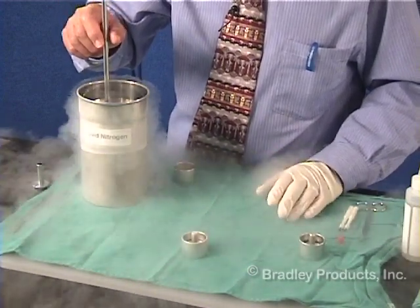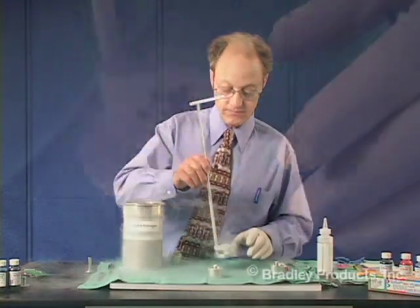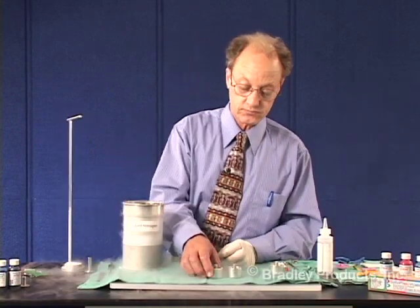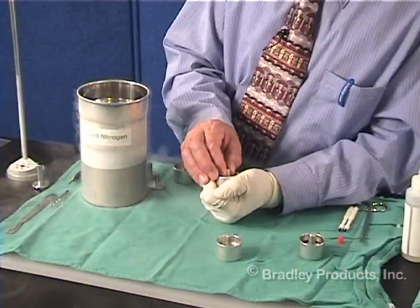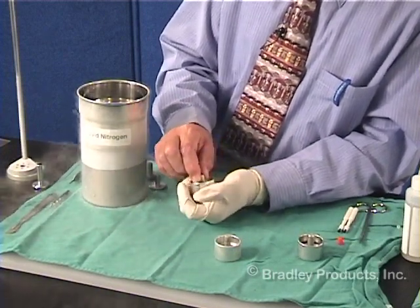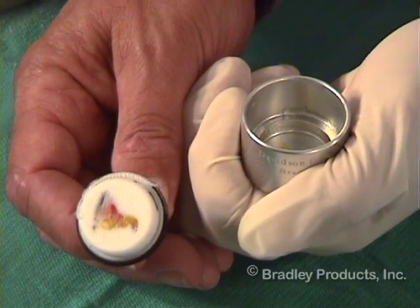Dipped in the liquid nitrogen for 10 to 15 seconds. When it is taken out of the liquid nitrogen, you will not be able to remove it immediately, so you will either need to let it sit or let it warm for a second. If you choose to do this by hand, I suggest you glove the hand just to protect your skin. When it thaws just a little bit, it will wiggle free, and you will end up with a specimen that is perfectly flat, as you see here.